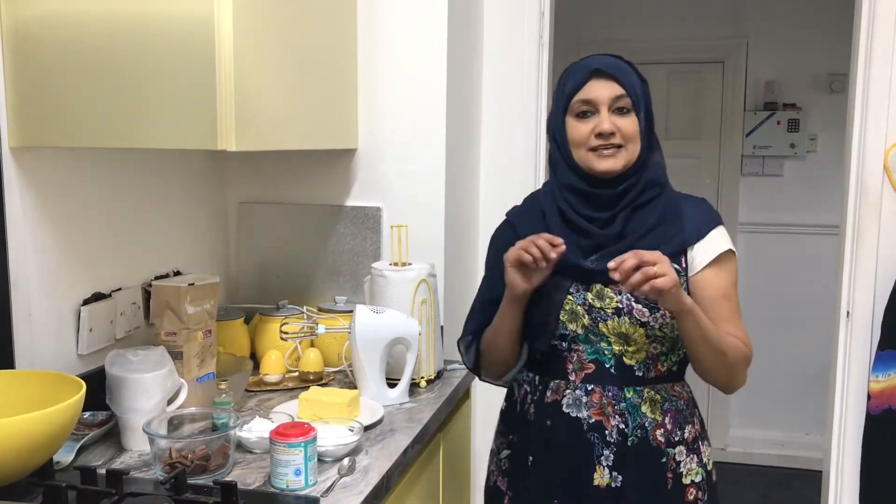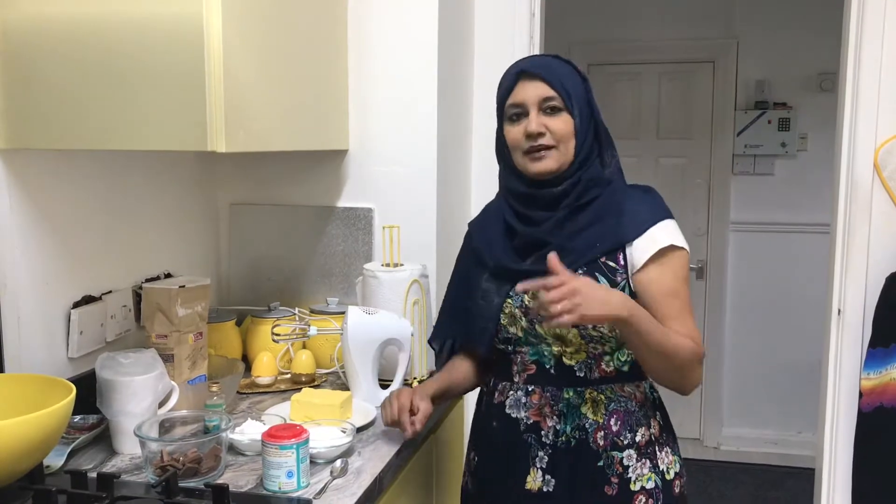Assalamu alaikum viewers, how are you all today? I hope you are all okay. Today I'm bringing again biscuits — it's a flour biscuit but I'm making it in a long shape because I need to put chocolates on the sides. It's very easy, just a few ingredients, but it's lovely to eat. So let's get started.